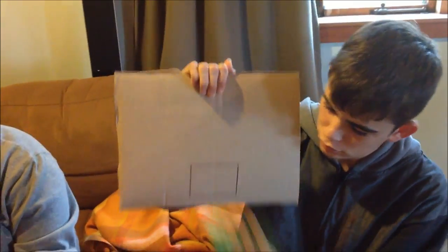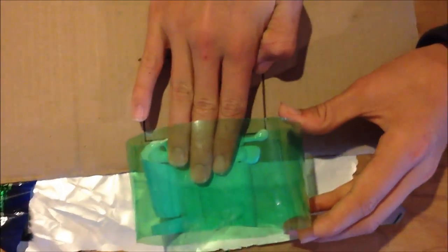Now, put that thing on there. So, of course, what you're gonna need is some PVA glue. But you don't just need that — you need to put the hoop onto the glue to make it serve a purpose. And now, finally, put that in there and wait for it to dry.